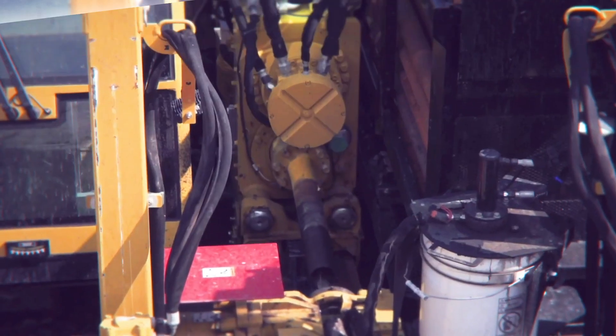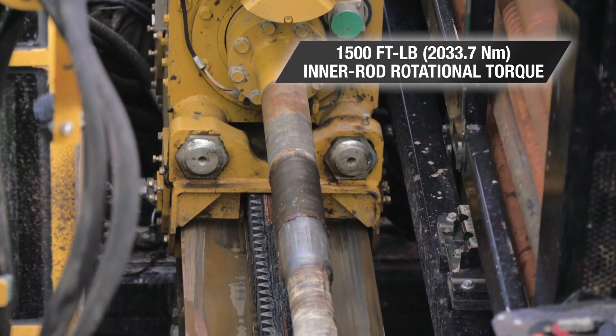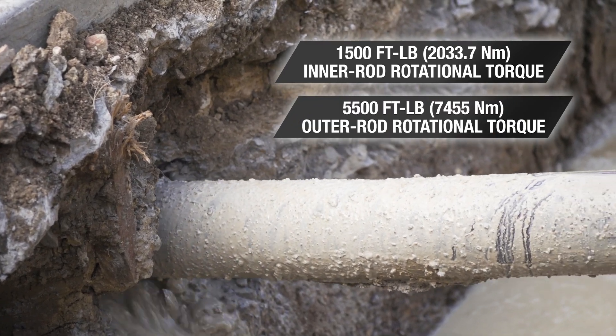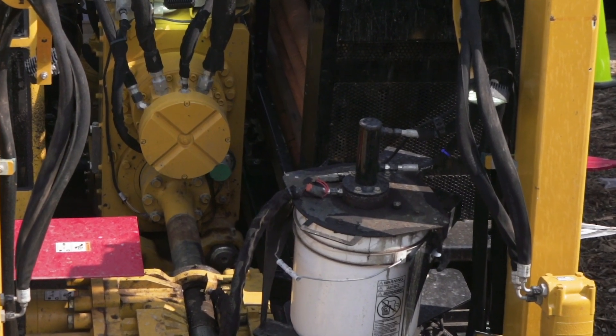This machine utilizes dual rod technology. A hollow inner rod shaft allows us to get flow down the inner and the outer rod, as well as transferring 1,500 foot-pounds of inner rod rotational torque. With 5,500 foot-pounds of outer rod rotational torque, that allows us to have great steering control and be an integral part of the reaming process.